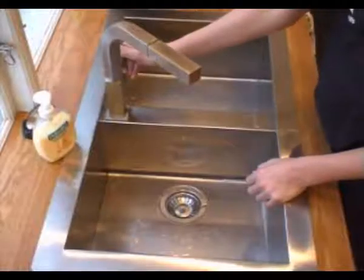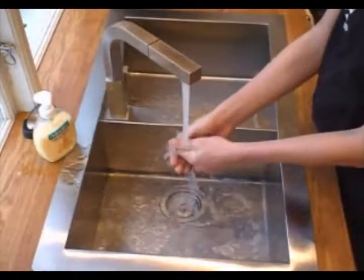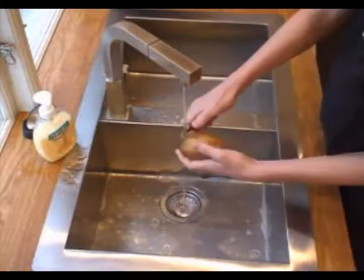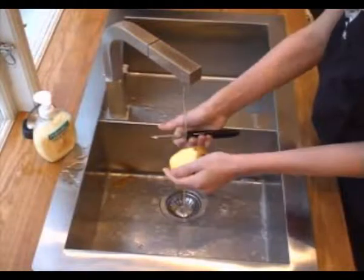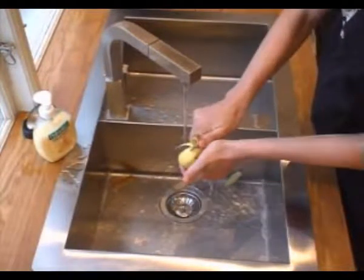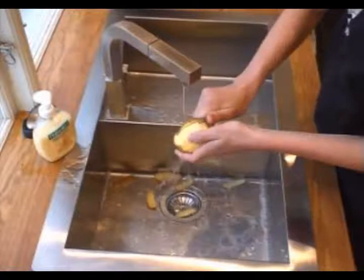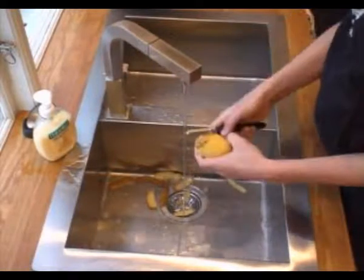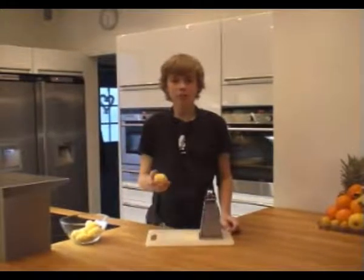I always start by washing my hands. And then I peel the potatoes. And then I shred the potatoes, just like this.